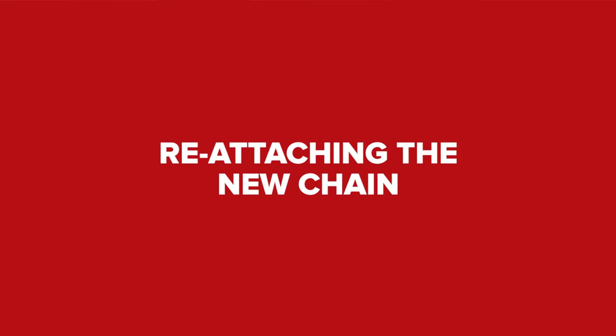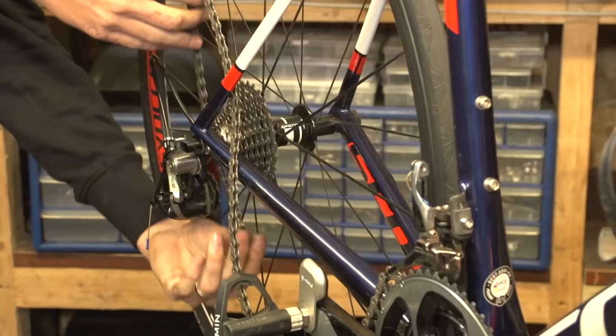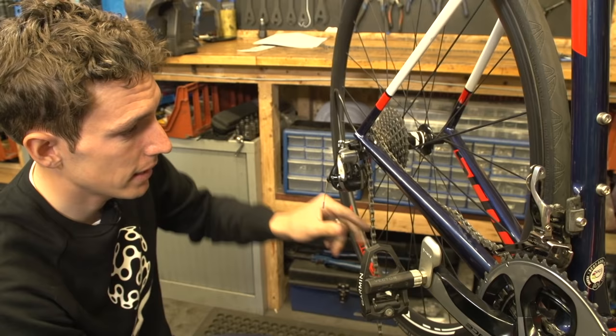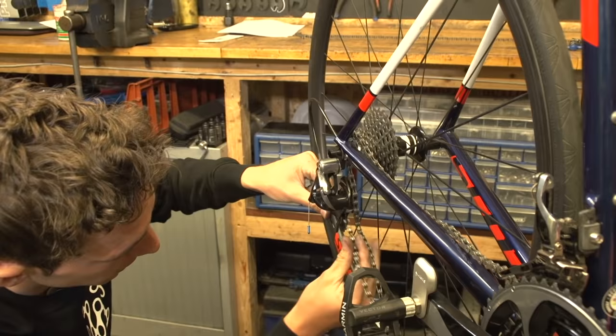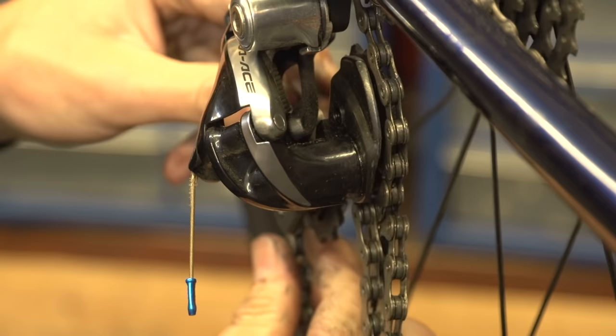Now onto joining your chain. Make sure that you shift your gears into their smallest rings — down here at the back and down here at the front. Then thread your chain onto the bike. Pay particular attention when it gets to the rear derailleur: the chain goes around the cassette and then loops back underneath and over the top of the first jockey wheel, then the chain has to go above the pin and around the bottom jockey wheel.